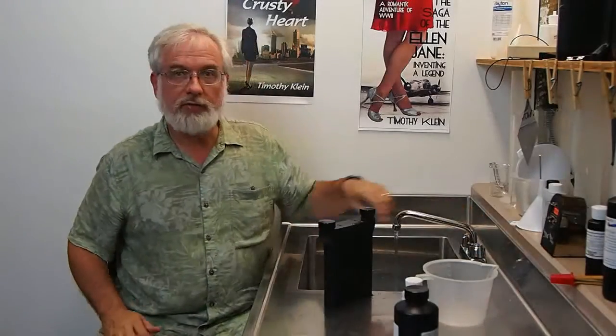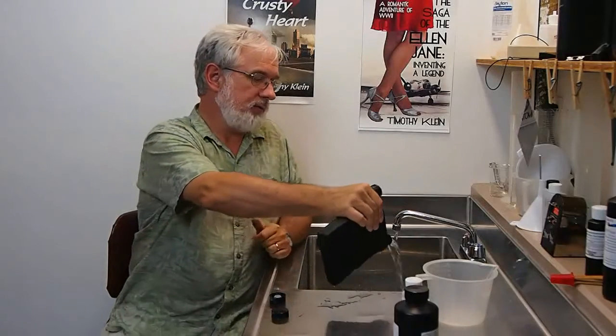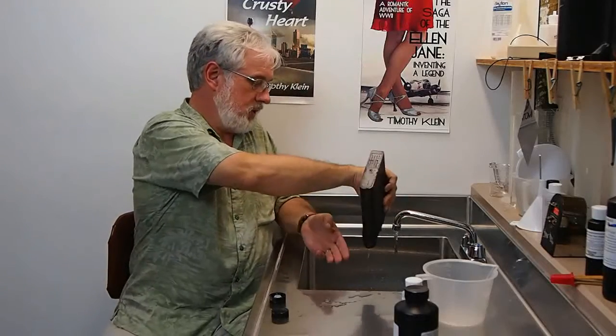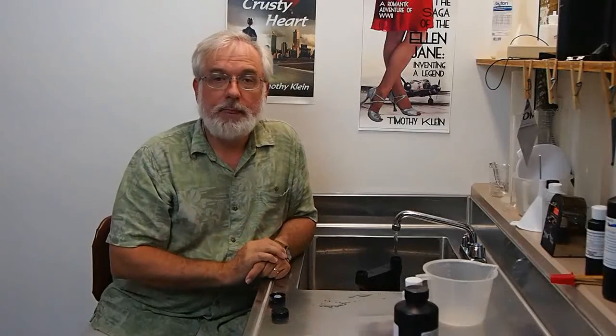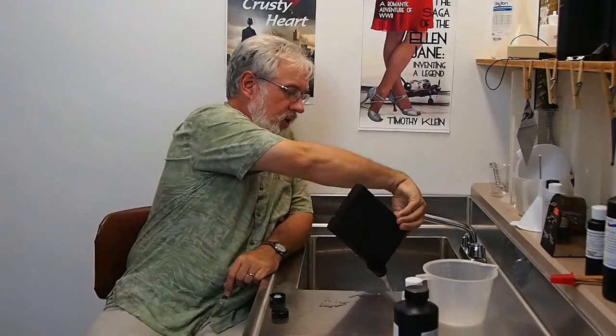Let's skip to the end of the process — probably the fixer bath. Before your timer runs out and you empty the tank, you'll want to have the rinse water set to the right temperature and the right flow rate. For our demo, the tap water happens to be at exactly the right temperature. Remove the two caps. If you're going to reuse your fixer, pour it back in the bottle. Then position the tank underneath the running water with the water flowing in the fill drain outlet. Our testing indicates that seven to ten minutes with slowly running water will provide a sufficient wash.